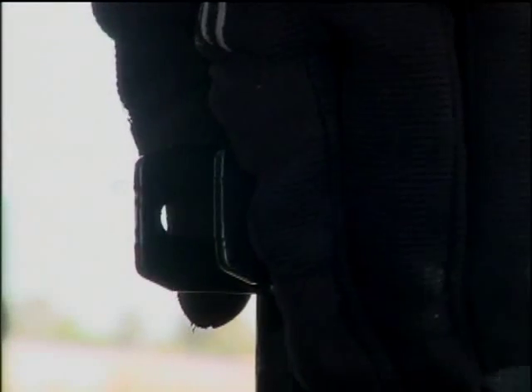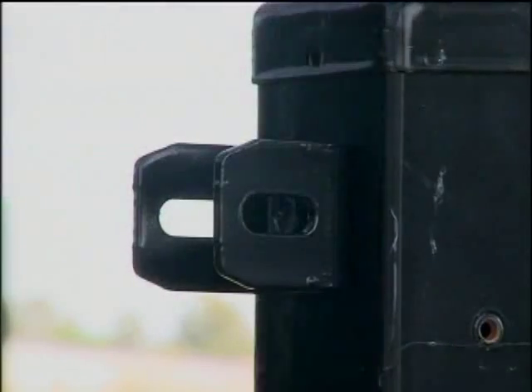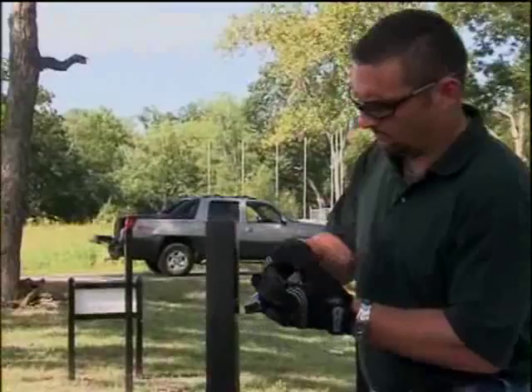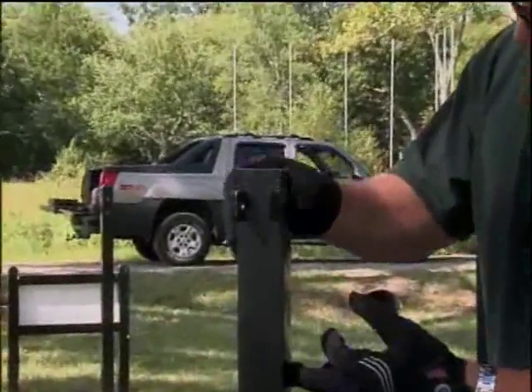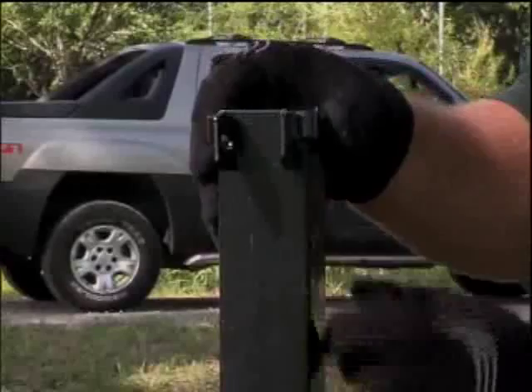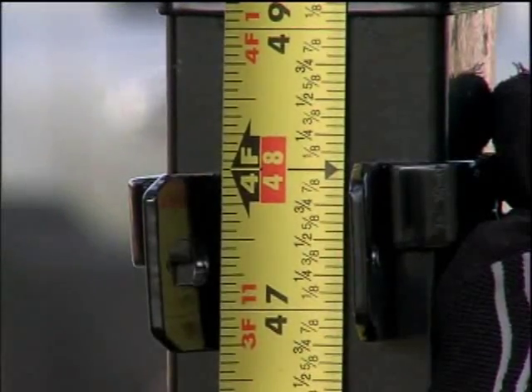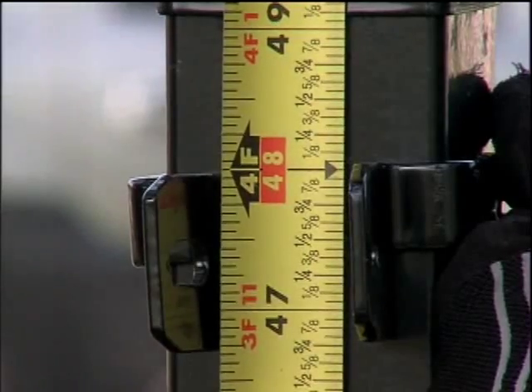Ameristar's flat mount bracket can attach to any flat surface with the use of a tech screw or masonry anchor. Ameristar offers the boulevard bracket to fully contact all sides of your post for superior strength. Using a tape measure, confirm that your bracket height is the correct distance from the ground.